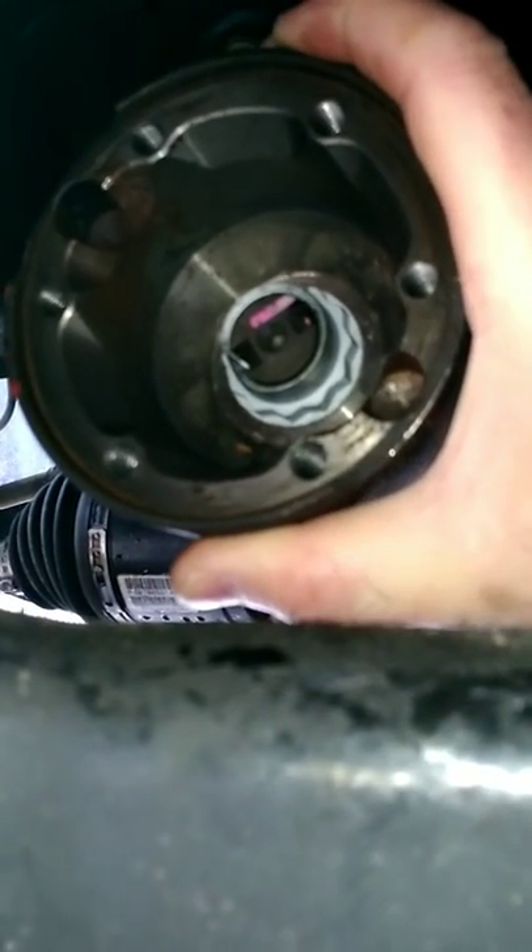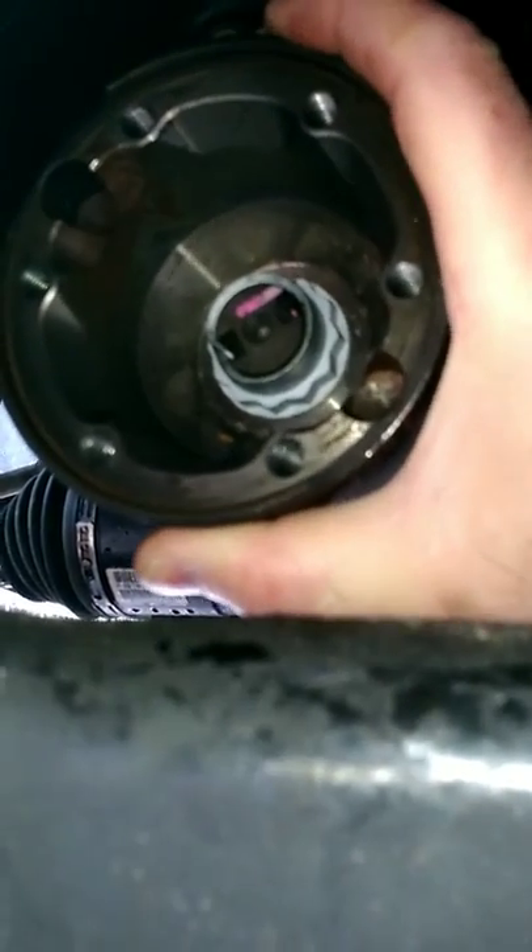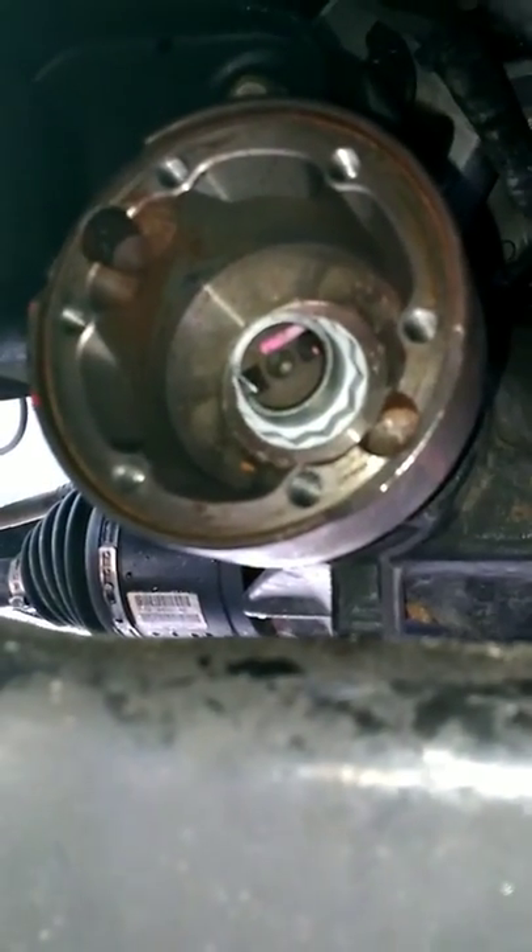I guess I'll be in the market for a differential. I'm going to put in a Quadra Drive 2 front differential in the future, I guess.